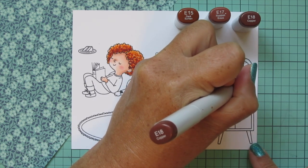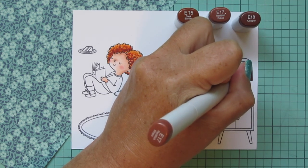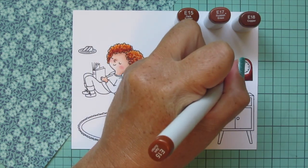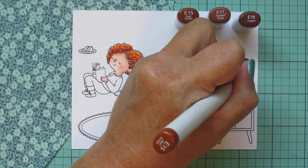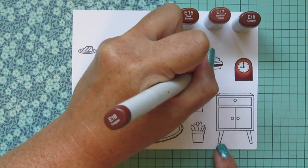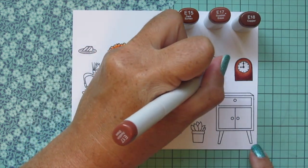I'm adding E15 and E17 to that E18 and moving to the clock on the right-hand side. That clock is from Cozy Christmas Eve, along with the carpet at the bottom — I thought they would make this little scene look more complete and homey. I'm carefully coloring around the clock face circle, which I'll do in a different color later. I'll also do one of the books in the stack with this combo, since Ashley and I are both huge book lovers and I wanted a bookish theme for her birthday card.